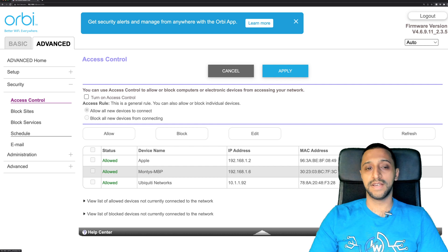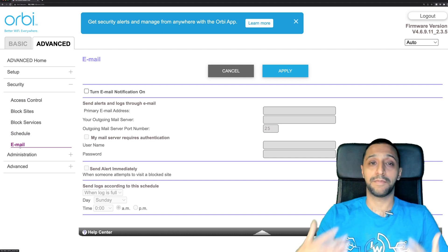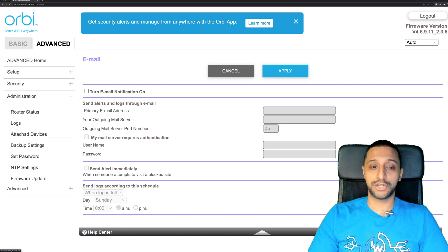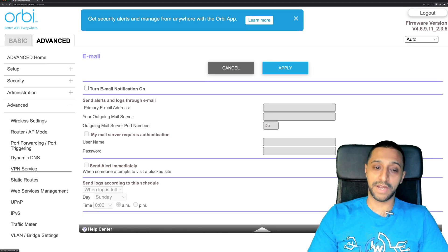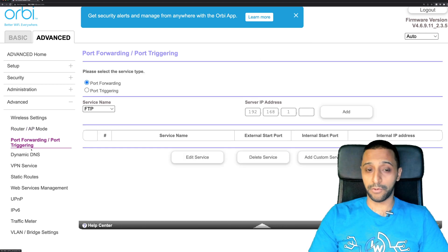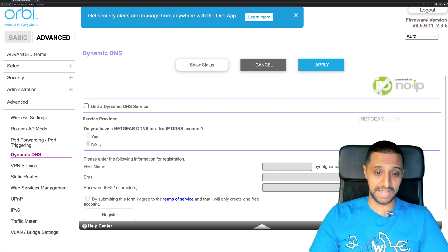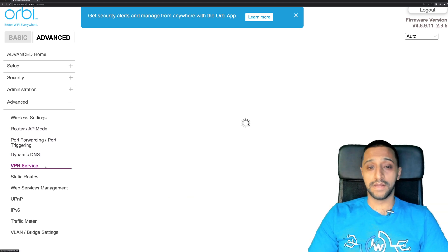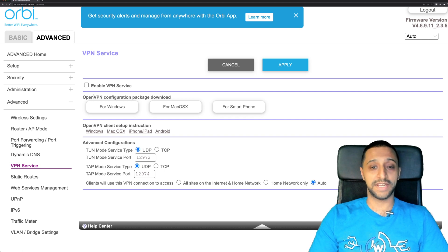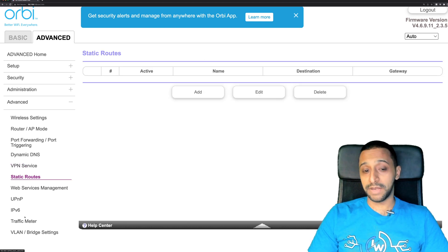Under security there's more granular control with block sites, scheduling, and email notifications when blocked sites are accessed. Administration allows you to back up, configure, restore, view attached devices and logs. In the advanced section you can choose between router or AP mode, set up port forwarding, and there's dynamic DNS built in — supporting Netgear DDNS or No-IP DDNS — which will automatically update your IP address. There's also an OpenVPN client that you can enable and configure using pre-packaged downloads.